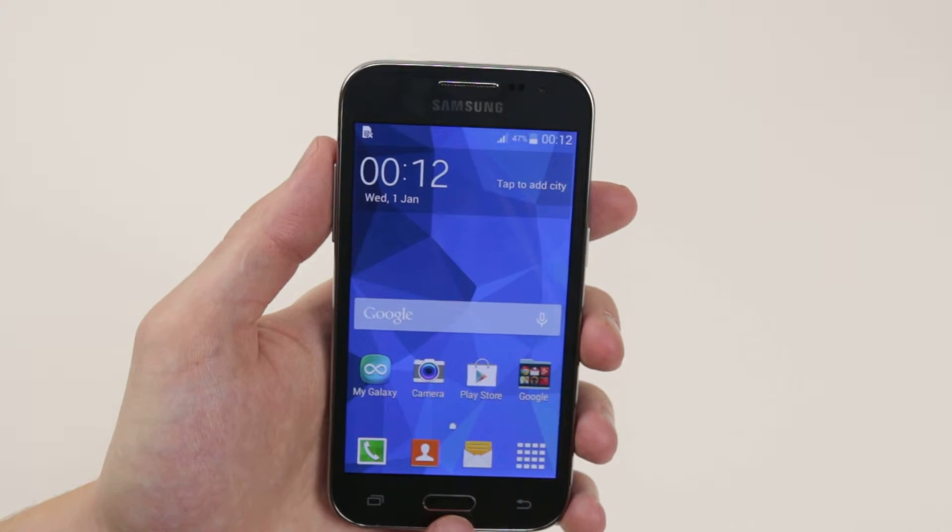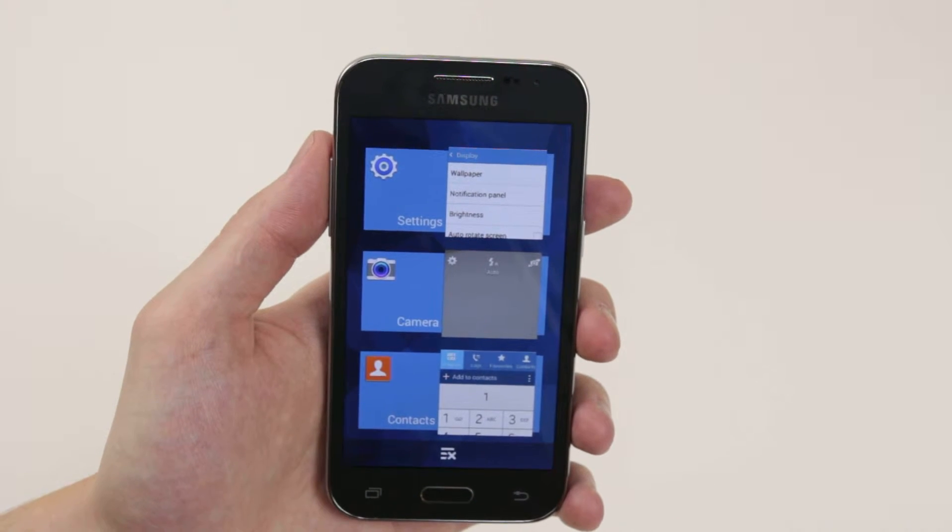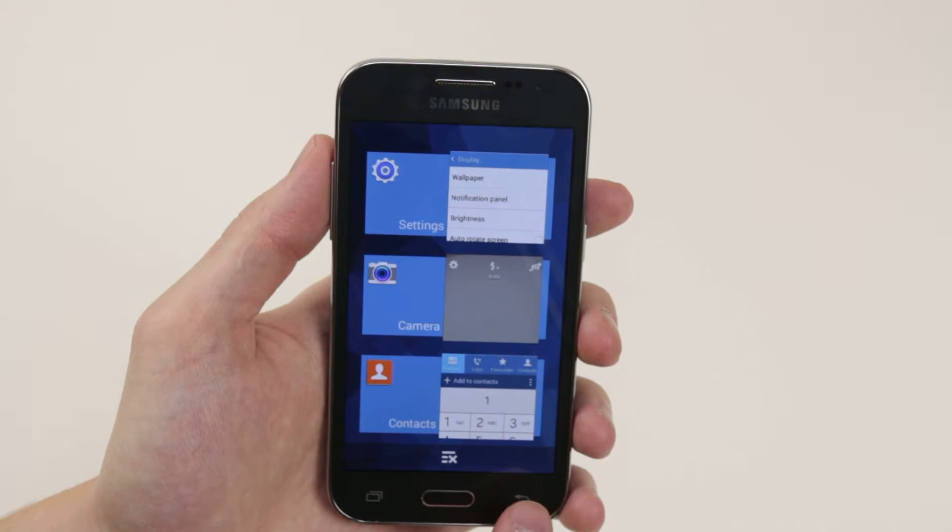On the bottom of the device, we have our home button. We also have two soft keys. This one is our recent apps soft key, and the other is the back button.